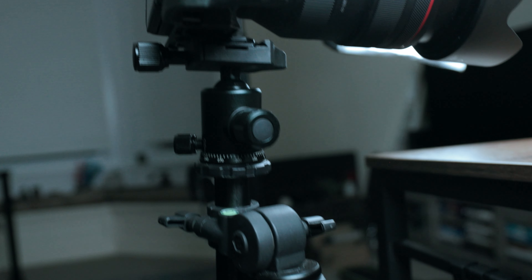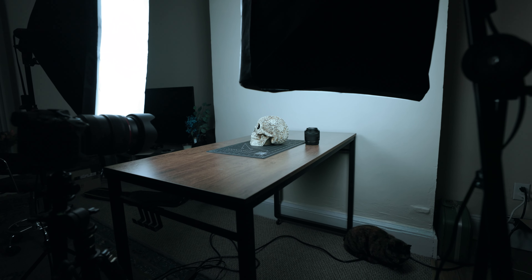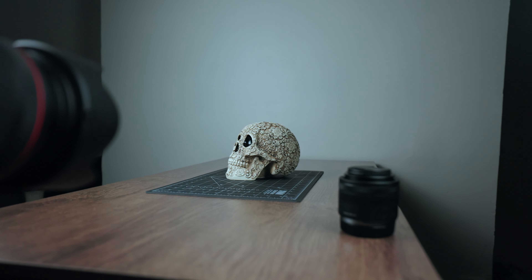If you're excited to try the IBIS High-Resolution Shot Mode with your Canon R5, here are some tips to get the most out of this incredible feature. Number one, use a sturdy tripod to ensure the camera remains stable and vibration-free during the image capturing process. Number two, opt for a well-lit environment or use artificial lighting to provide consistent illumination across all images being captured. Number three, keep your subject and the camera as still as possible to avoid artifacts and misalignment of the final image.